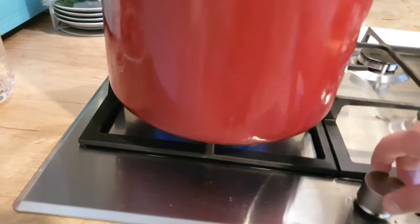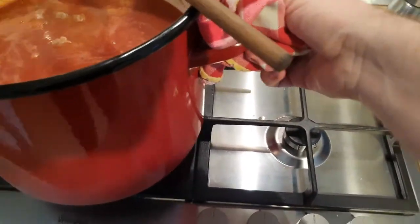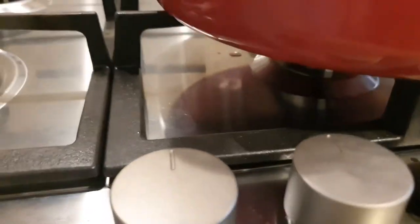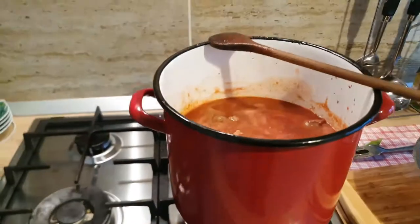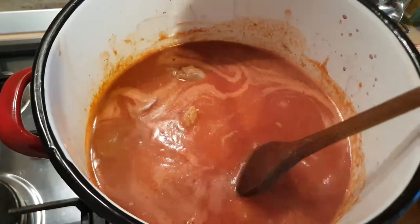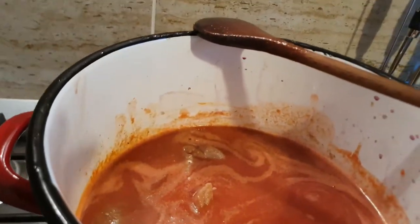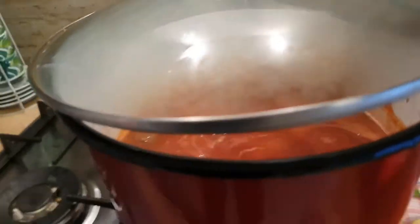Now we turn off the flame and move our pot to the smallest burner. We turn on the fire but really, really low. You can see all the meat is covered by the tomato sauce. We just put a cover on, keeping some space.